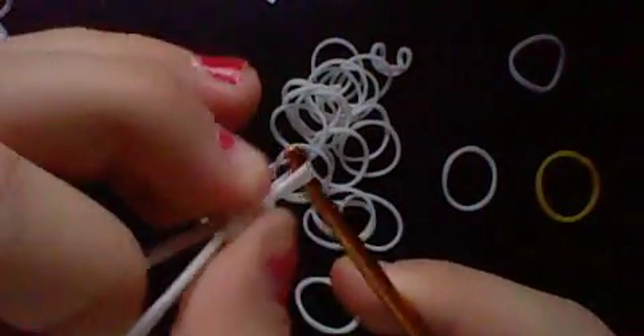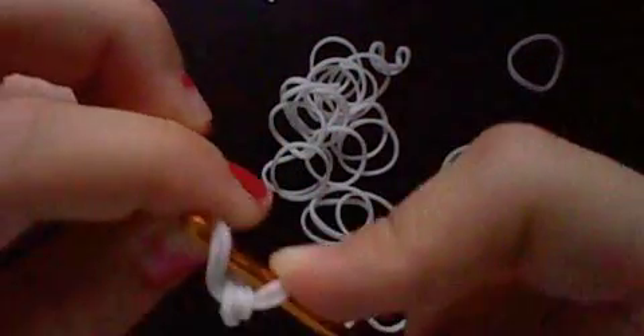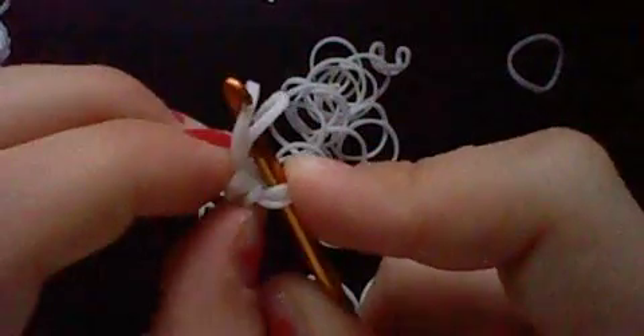It's kind of hard to do it, so I do it like this usually. After that, we get it and put that other end on here. So this is how it should look like.